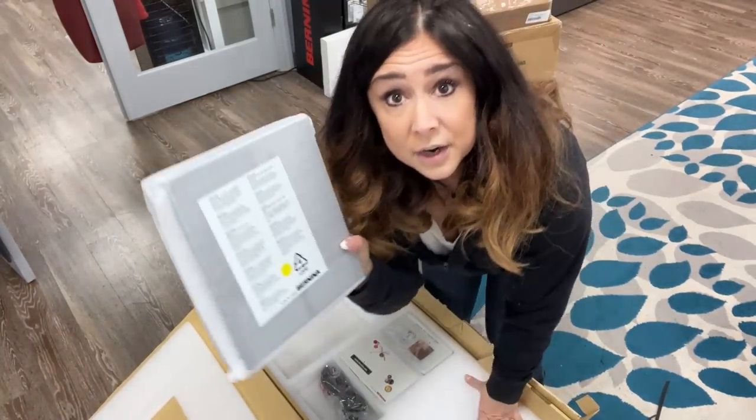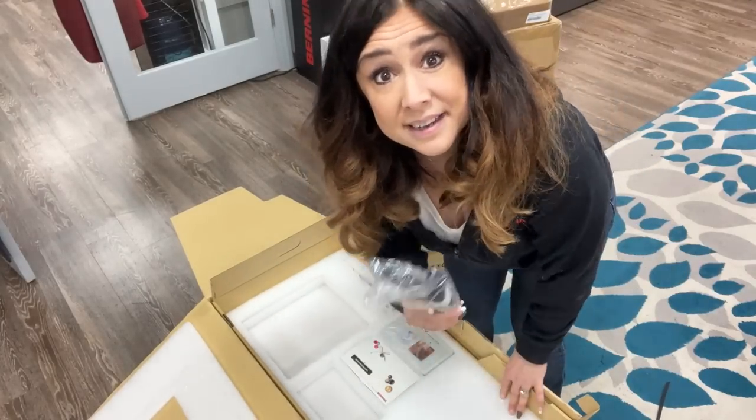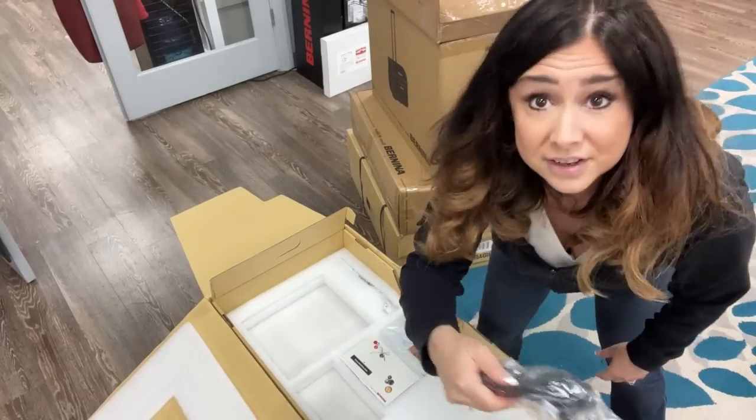Then we've got our accessory box. We're going to go through all of the feet this baby comes with. Power cord — there's a power cord shortage here at Bernina of Naperville, so we can certainly use this. I'm going to put this over here with the other 7 Series machines.